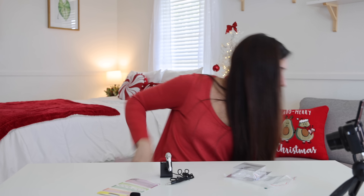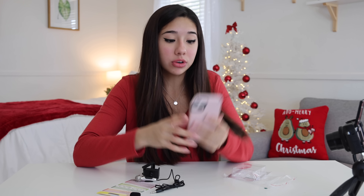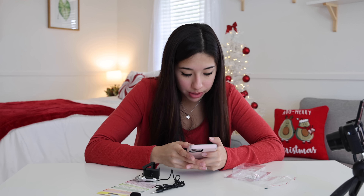I ordered one more thing — I ordered a dongle, because this comes with an aux jack and we don't have that anymore. This mini microphone was $13. I swear I ordered a dongle — why isn't it here?